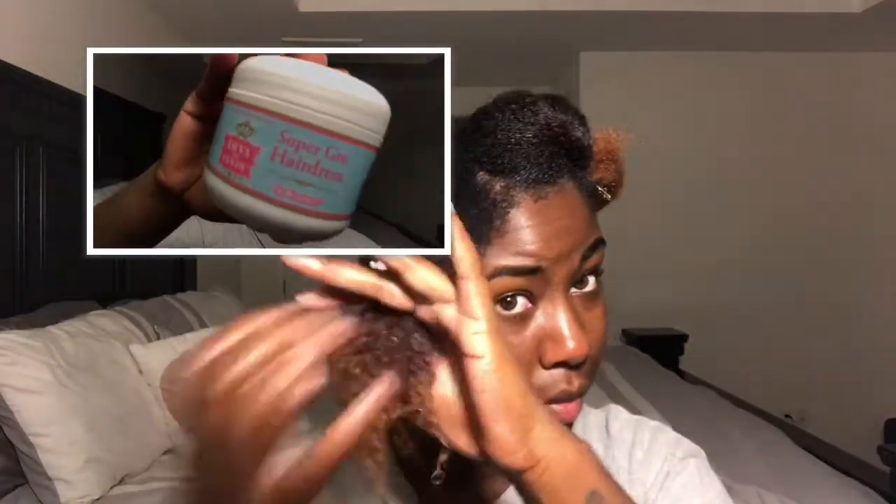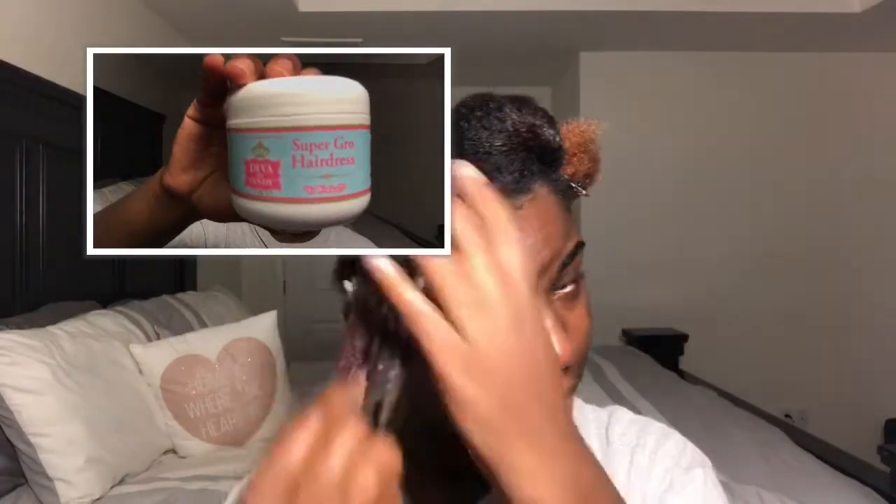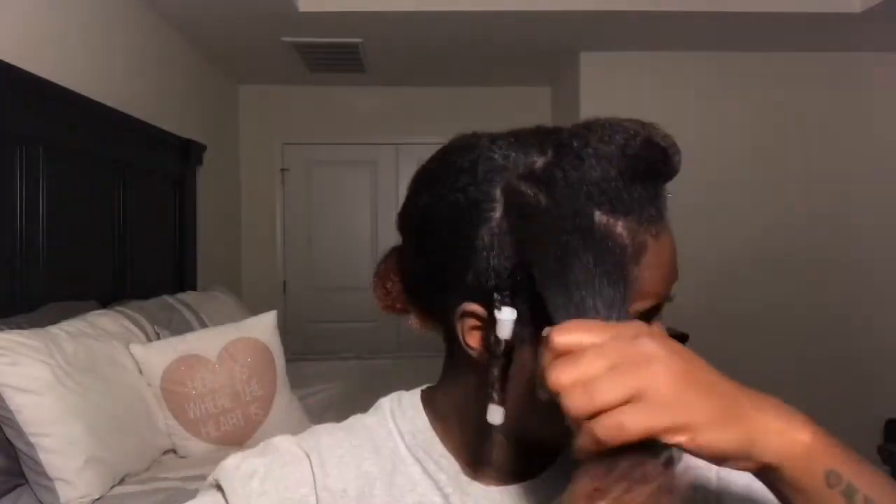I'm following up with the super grow hairdress. Using that leave-in conditioner, the oil, and then this cream — that is the LOC method. I like using that because I know how my hair is, and this will make sure that my hair stays moisturized.